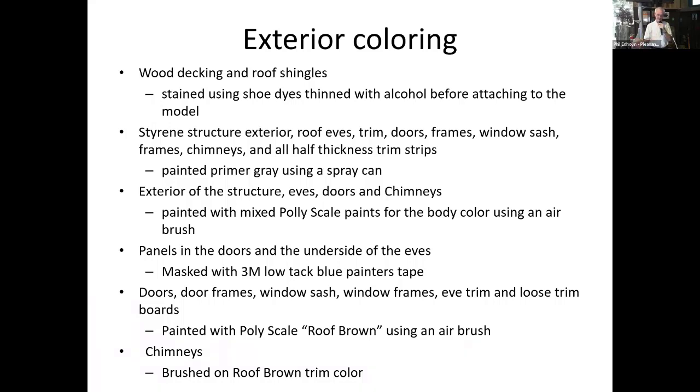For exterior coloring, we used shoe dye with alcohol for staining the wood parts. Everything in styrene got painted primer gray first with a rattle can before top colors went on. Then we used Polyscale paint — Floquil used to make a color dead on for this building but it dropped from their line. So I spent time mixing paint samples, painting swatches, wetting and drying them, and asking my wife to check them because I'm somewhat colorblind. At one point she finally said, 'This is close enough — I'm not checking any more dang paint mixes.' So we stopped and painted. Doors, window frames, and all trim were painted before assembly.